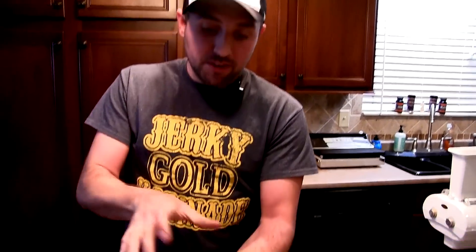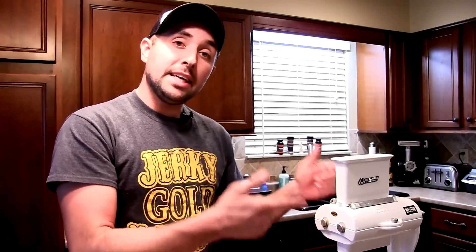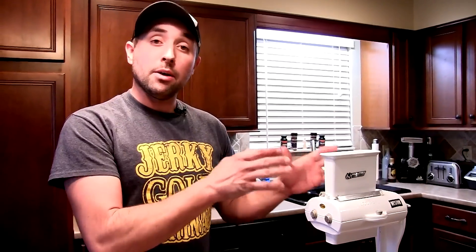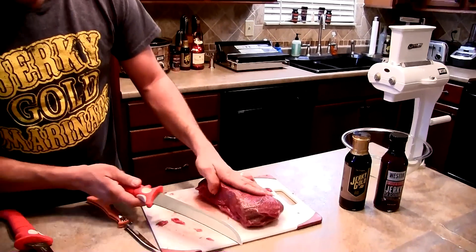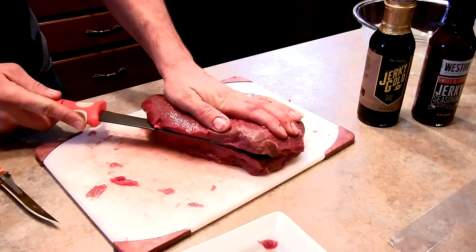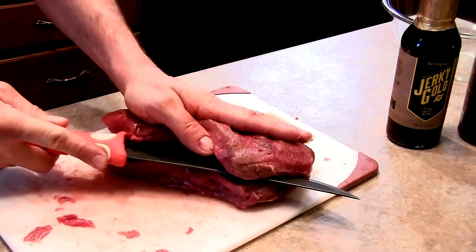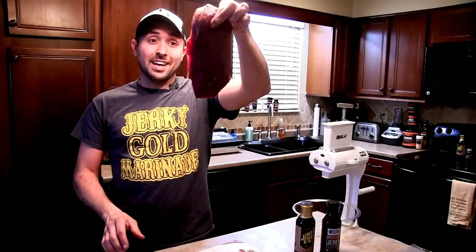I'm going to show you the Weston Jerky Slicer first. I've got this big two-inch thick chunk of meat, which is too thick for the slicer's slot, so we've got to cut it down a little thinner to fit. The key with this slicer is don't overload it - if you put the right size pieces of meat in there it's going to speed up your process a lot. I'm going to switch over to the Bubba Blade 9-inch Stiffy and slice it right in half - look how easy that is.